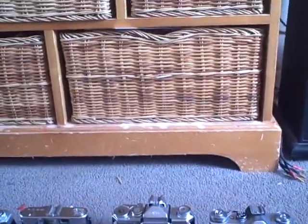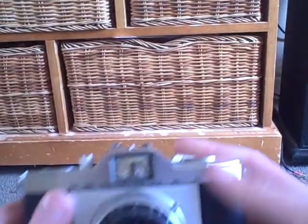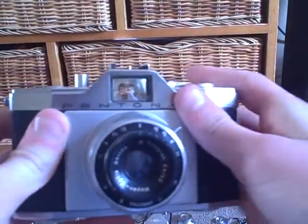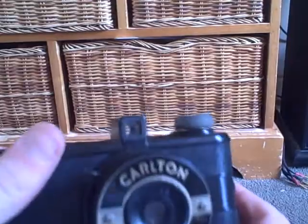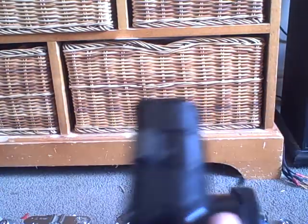The next camera I got was this, which is a Pentona 2. I'm unable to test this because it requires film and I don't have any film. The next camera I got was this, which is a Carlton — another Chicago style camera made in the 1930s.